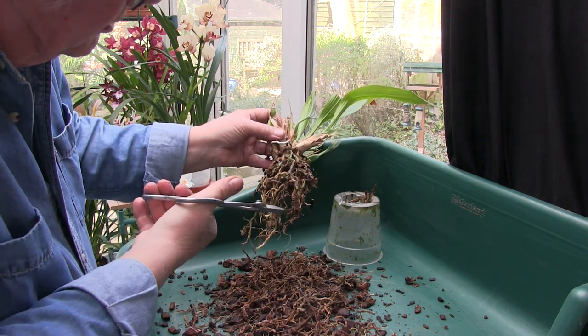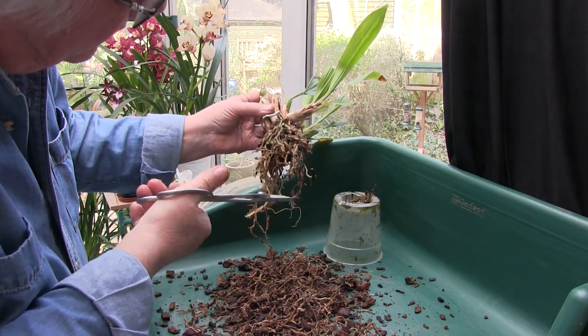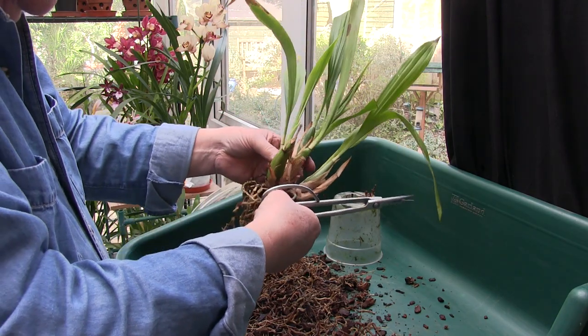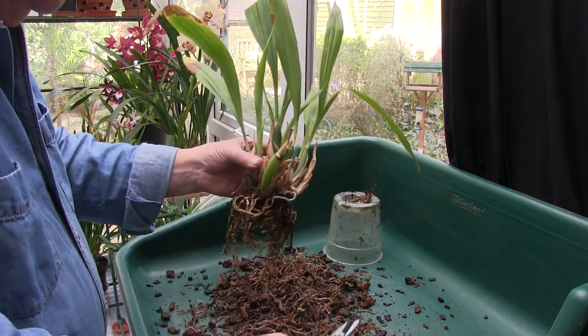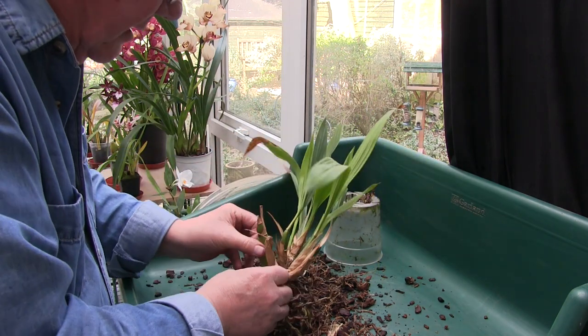I don't think I'm going to do much more. I'm hoping that there'll be some regrowth, some new activity from these roots. Now the plant - sheaths first and dead bits.